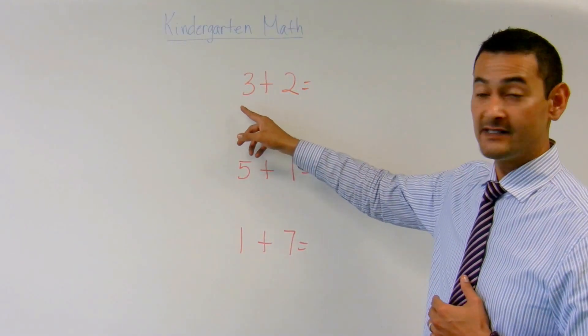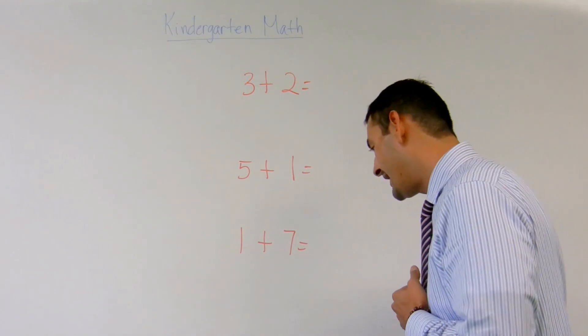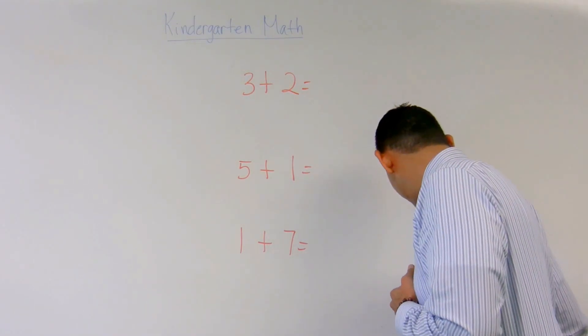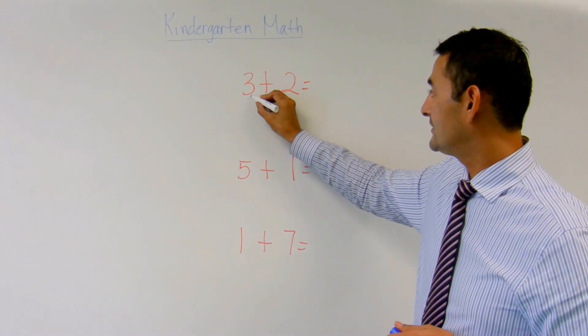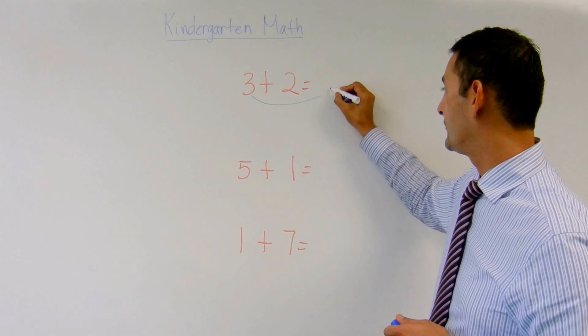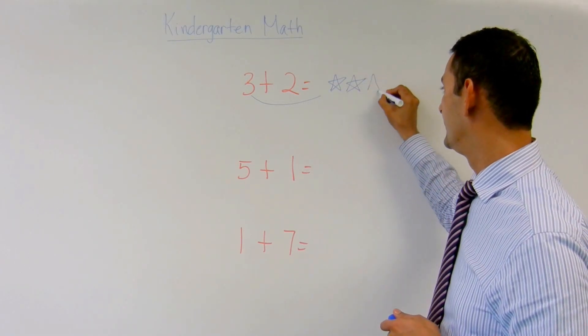This number sentence here says three plus two equals. So let's go ahead and get started with this. I'm going to go ahead and get a marker. First I'm going to move the three over here, so I'm going to draw three stars. One, two, three.